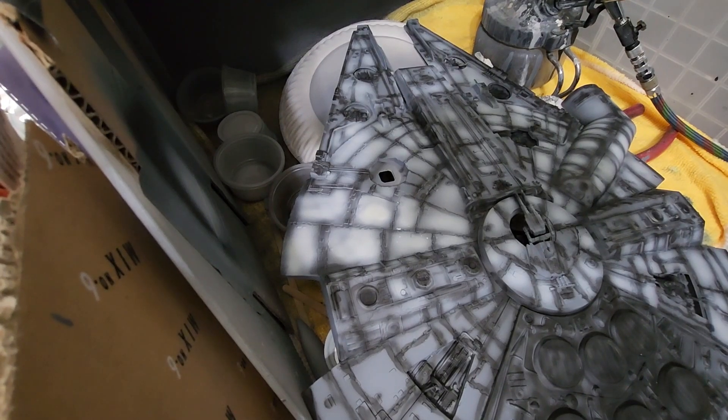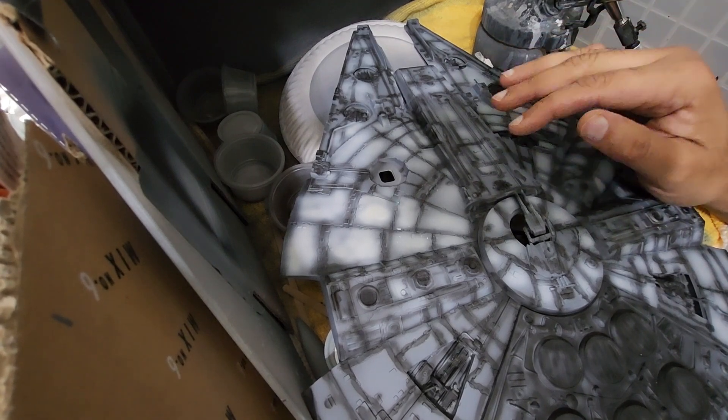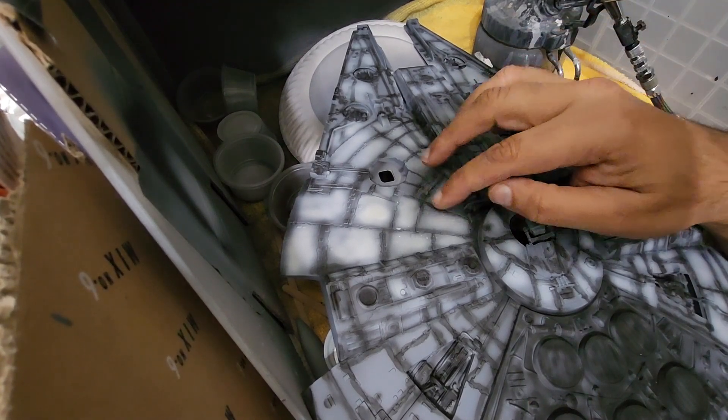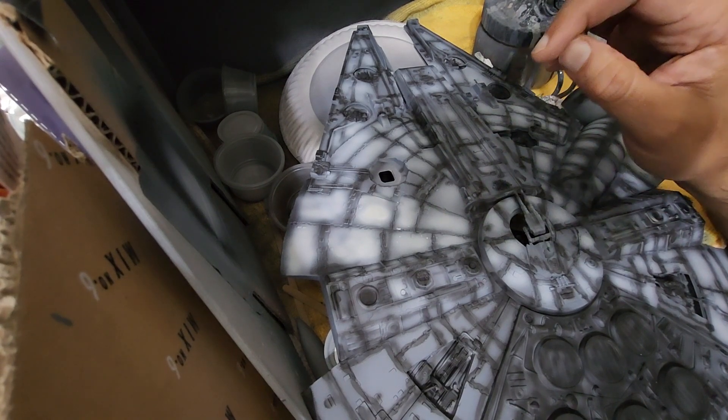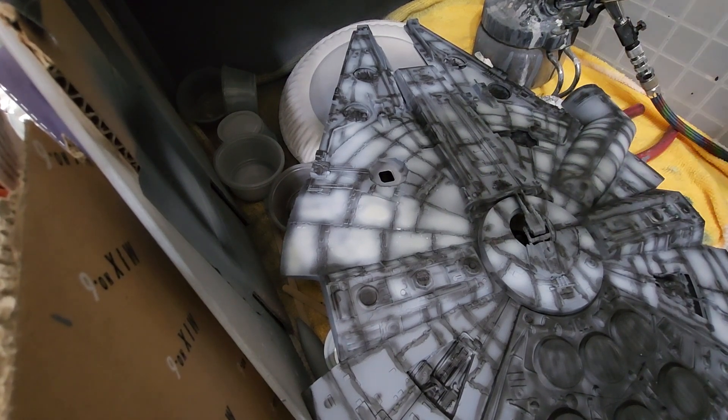Hey everybody, sci-fi model here with my continuing saga on my MPC Millennium Falcon. Last time you saw that I had already primed and put in the panel lines with the black paint. So now I mixed up my Millennium Falcon color.